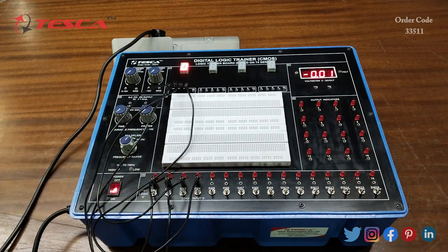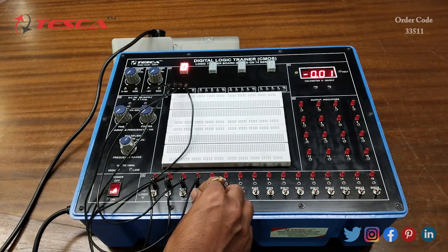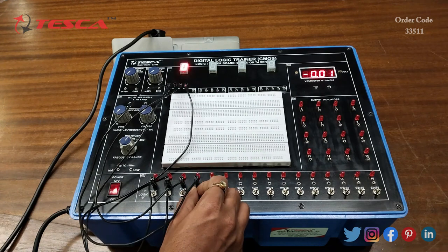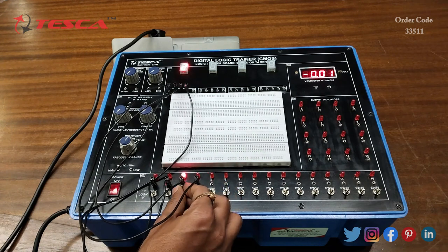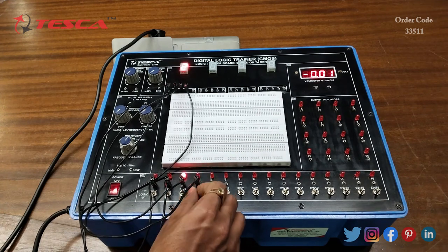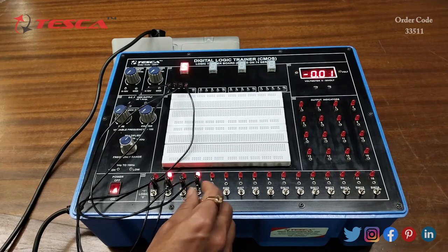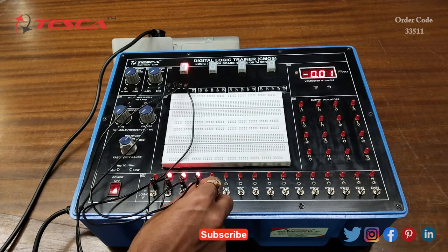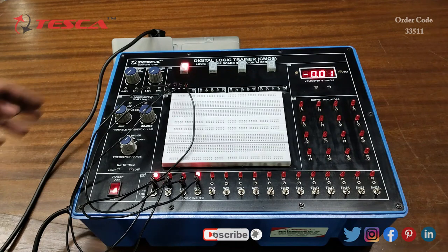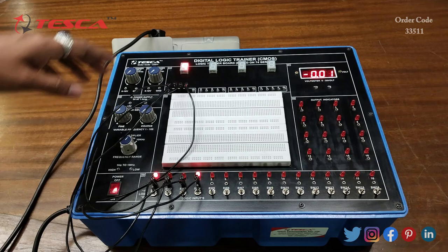Now we will switch on the kit. When the switches are at zero logic position, the seven segment display is showing 0. Now we will provide 1, then 2, then 3, then 4, then 5, then 6, then 7, then 8, and then 9. So we can read up to 9 by using this seven segment display.